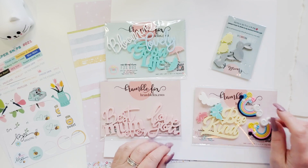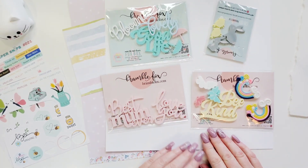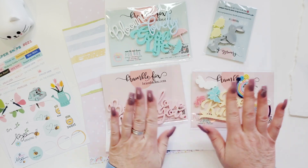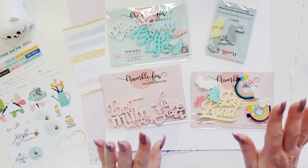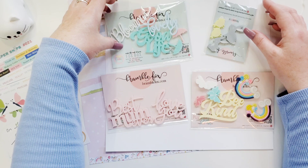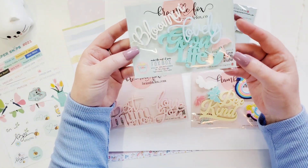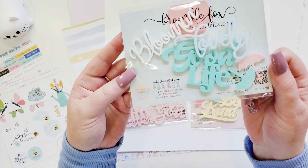Hi friends, it's Joanne. How are you? I'm so excited to be coming to you today with a Bramble Fox layout. Look at all the Easter and Spring goodies in the shop. I'm going to link the Bramble Fox website below. We do have a monthly Fox box subscription that is so amazing — you get exclusive items just delivered to your door every month.